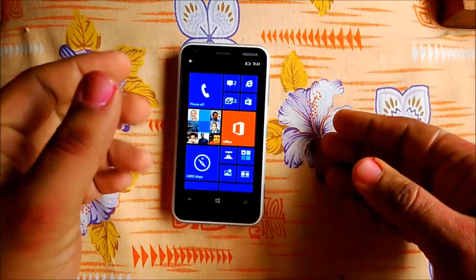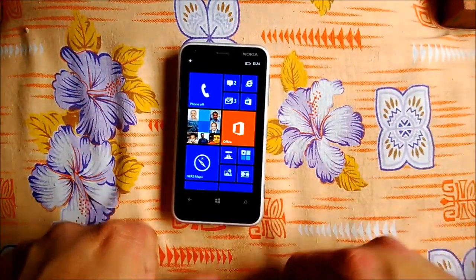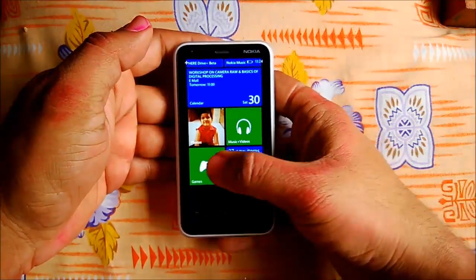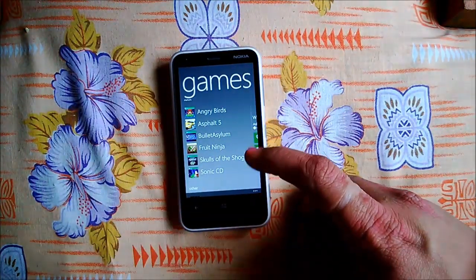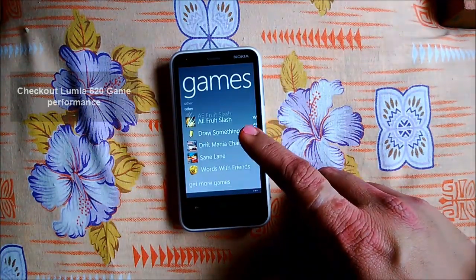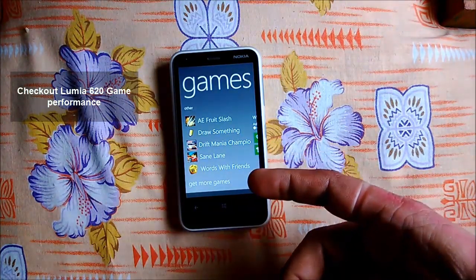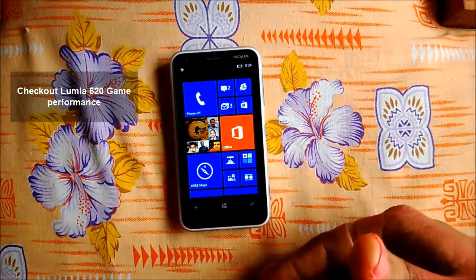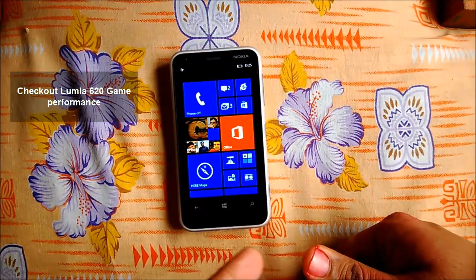Not all games are going to run on the Lumia 620 because of its lower memory. But games can be optimized for it — for example, you can see all the games which run on the Lumia 620 here. Drift Mania Champion uses the Unity 3D engine, which has been updated and now works on the Lumia 620. Games need to get optimized to work. The next video will show a bit of gameplay on the Lumia 620, and you can follow the link to watch that video.